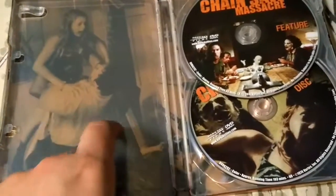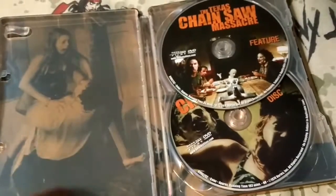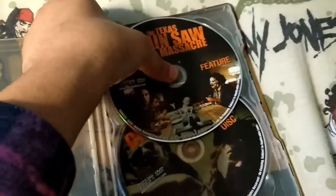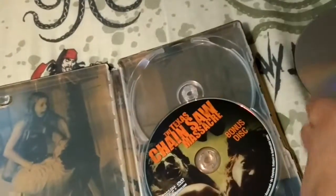This is the inside. I love the way they did the background art — it's really nice, it's pictures from the actual film. These are the discs. The only thing I don't like is it's kind of hard to take them off, and sometimes I feel like I'm going to accidentally break it.